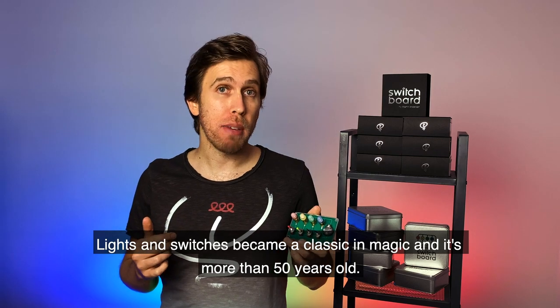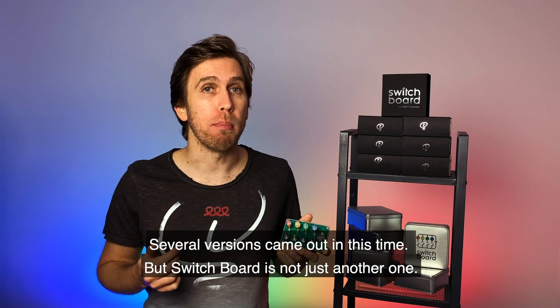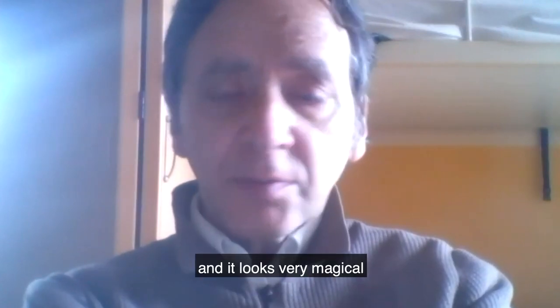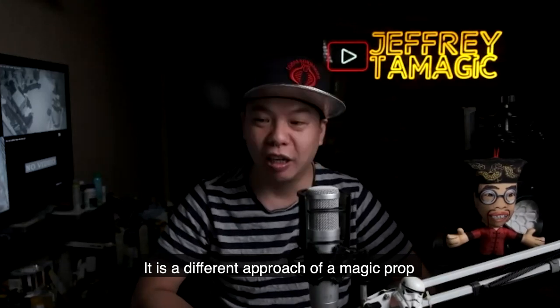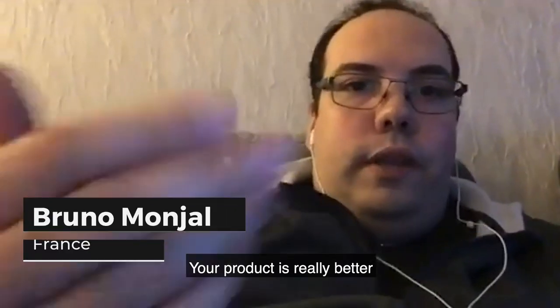Lights and Switches became a classic in magic and it's more than 50 years old. Several versions came out in this time, but Switchboard is not just another one. You've perfected the original version and it's very magical. It is a different approach of magic props. Your project is ready — better.